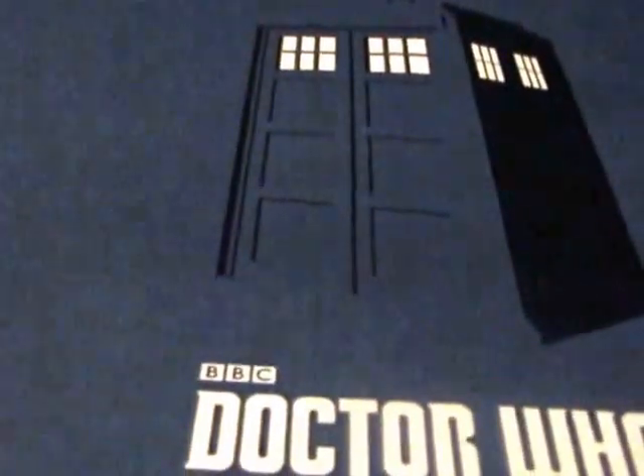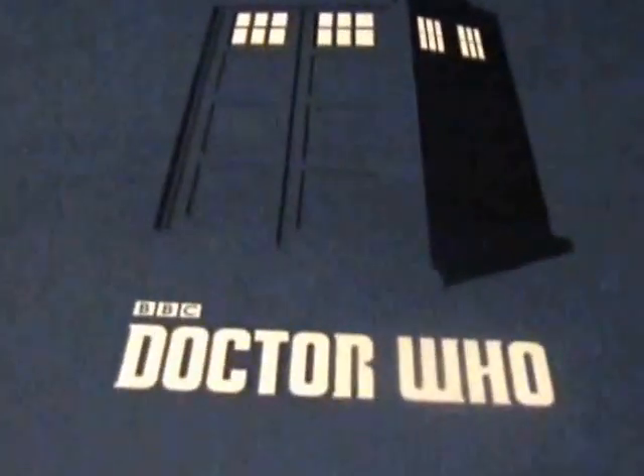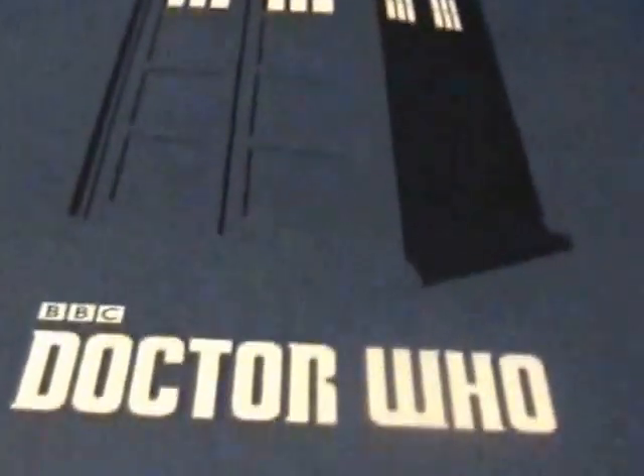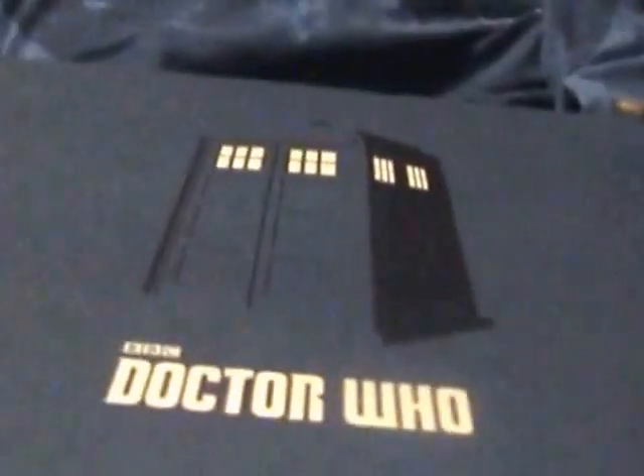So this is my Zavvi Doctor Who TARDIS box that's just come through today. On the front it's got 'TARDIS BC Doctor Who' and it says 'subscription' with the Zavvi box, and it's blue. It's got Zavvi on the back. Let's have a look inside — inside we have the TARDIS, looks very nice.